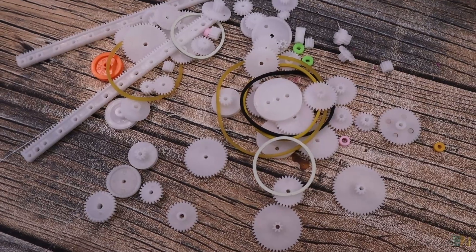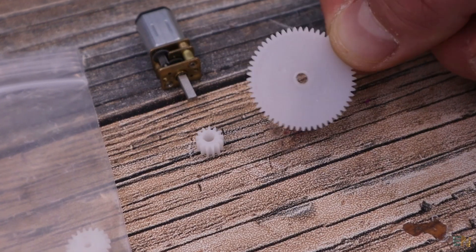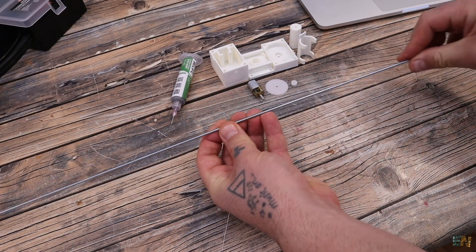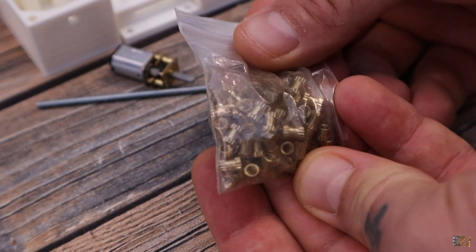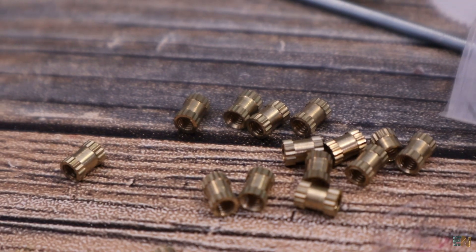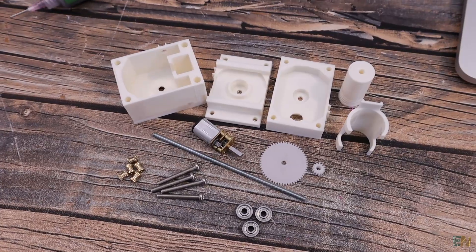It's always great to have these around when you design stuff. I will use one gear connected to the motor and another connected to the screw. For the screw, I just cut around 10 cm from a very long M3 threaded rod. We also need brass insertions with the same inner diameter of 3 mm. To close the case we need 4 M3 screws, and we also need some small bearings. That's all for the mechanical part.